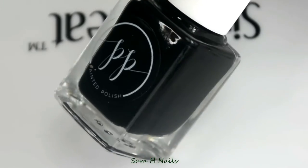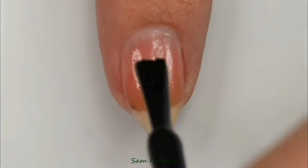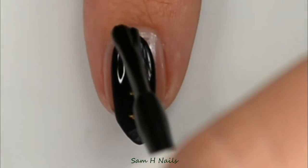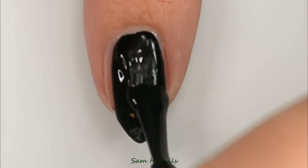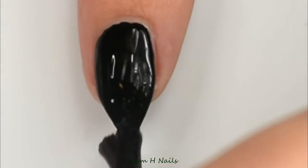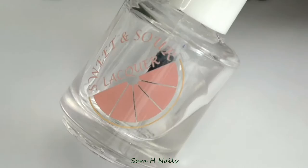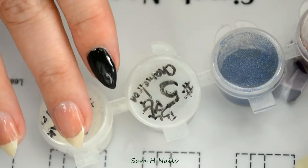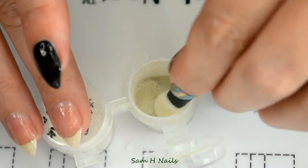Holo Glam Decals also sells a gel top coat. For your pinky and your pointer finger, go ahead and use your favorite black polish. Look at that coverage — this is one coat! I will have this polish linked in the description. Then seal that off with your favorite glossy top coat.